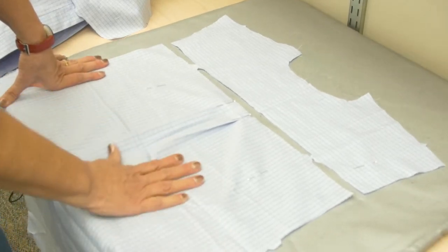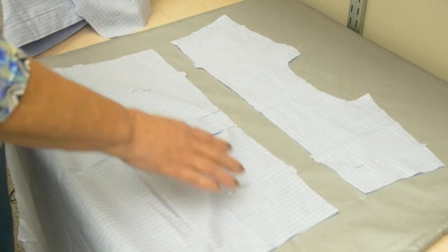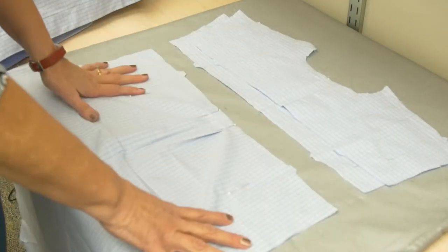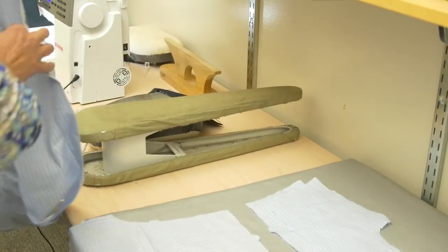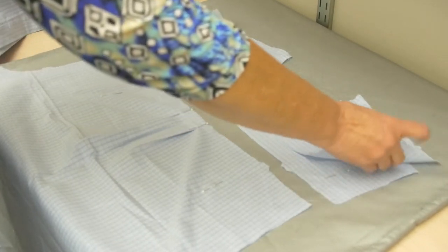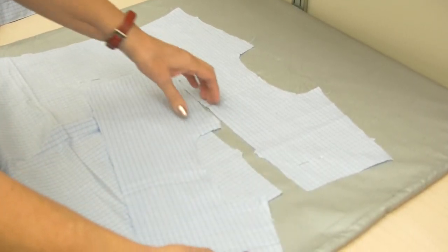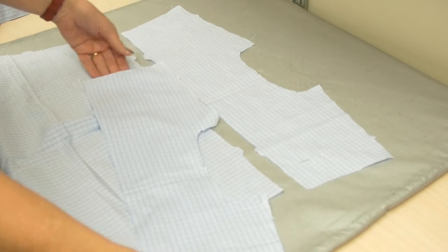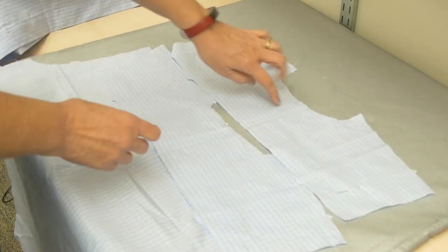We're now going to do the yoke on the man's shirt. We have both yokes here, the back piece, and two fronts. I got the band done and the pocket, so I'm ready to do the yoke. I took the pattern off the yoke, made sure I had done any marking I needed. The only thing I marked was center back, and there was a little notch I just snipped in. I have center back on both sides.